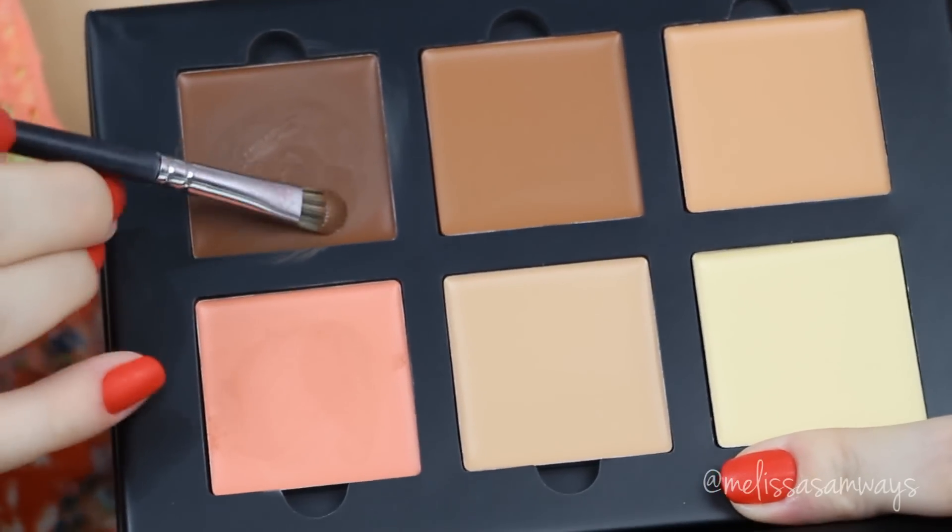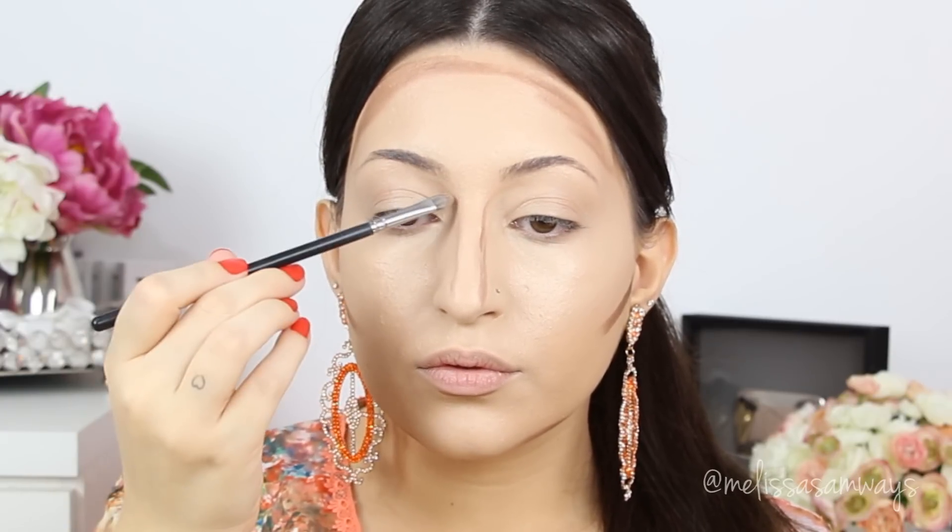From the cream contour kit by Anastasia Beverly Hills, I'm going to use the color Chocolate from the medium kit to contour my face. This color is much darker than my skin, but I use a little bit of product and blend really well. In this palette I find the colors are better suited for lighter skin — since my skin is so pale, I don't want to look orange or yellow. For contour I like to use cooler or even gray shades. A lot of people asked me about this kit — I just use the contour palette with an eyeshadow brush. What you see me doing is rubbing the small brush in the contour, which melts it slightly to apply to my face.